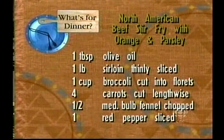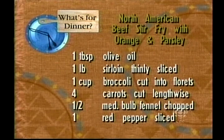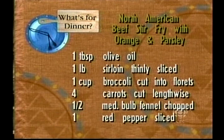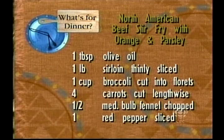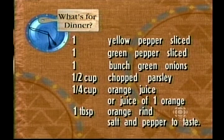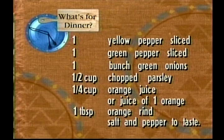You need one tablespoon of olive oil, one pound of sirloin thinly sliced, one cup of broccoli cut into florets, four carrots lengthwise, half a medium bulb of fennel chopped, one red pepper sliced, one yellow pepper sliced, one green pepper sliced, one bunch of green onion, half a cup of chopped parsley, one quarter cup of orange juice or juice from one orange, and one tablespoon of orange rind.